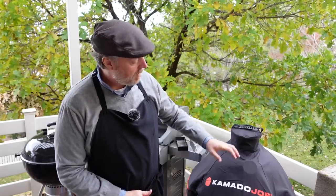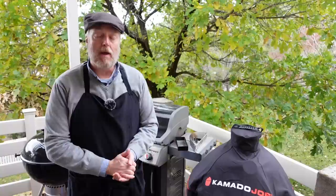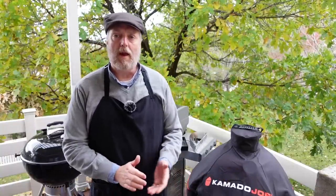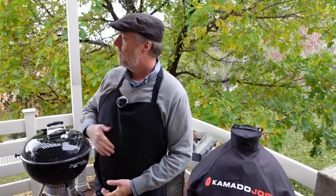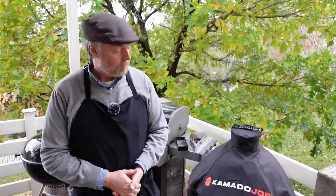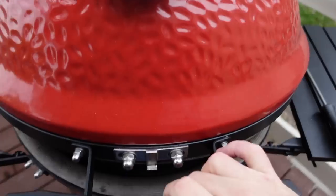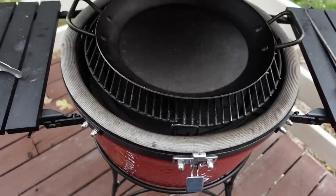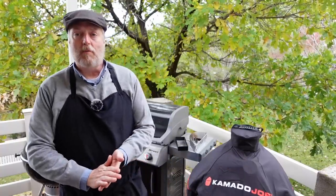I was originally going to use this Kamado Joe — I got it recently and really enjoyed cooking on it — but the paella pan is just too big to fit. This is an 18-inch Kamado Joe Classic II, and the large paella pan is 19 inches tip to tail including the handles; they stick up and the lid just won't shut. So the Kamado Joe is out.